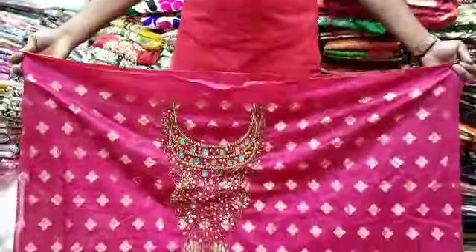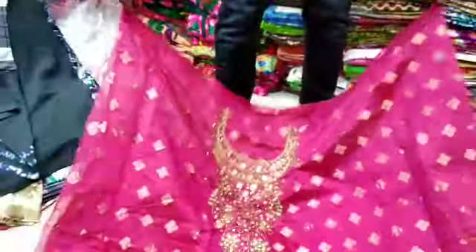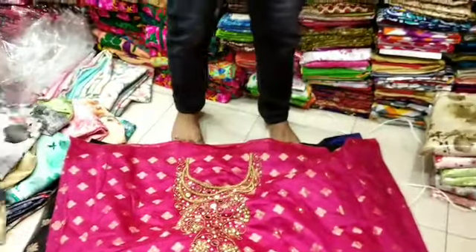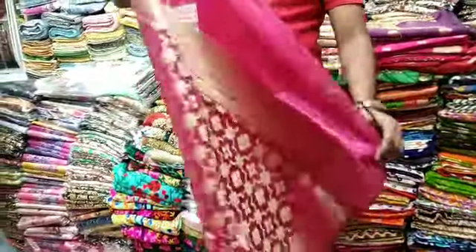So price for you? $25. So this is the magenta color. This is the color of the same color. But this design is different for you.